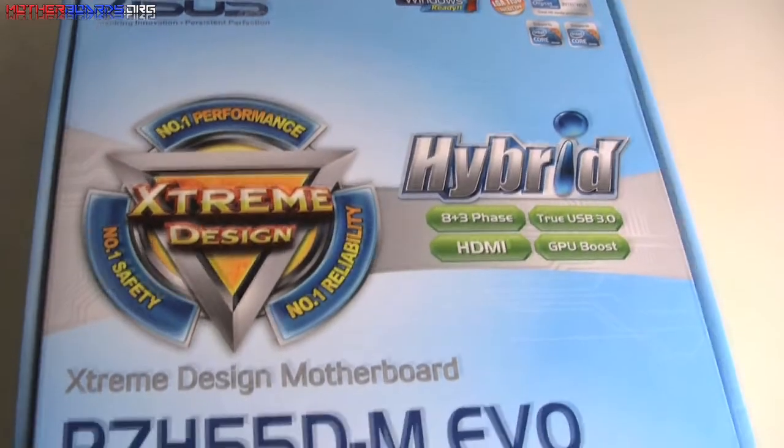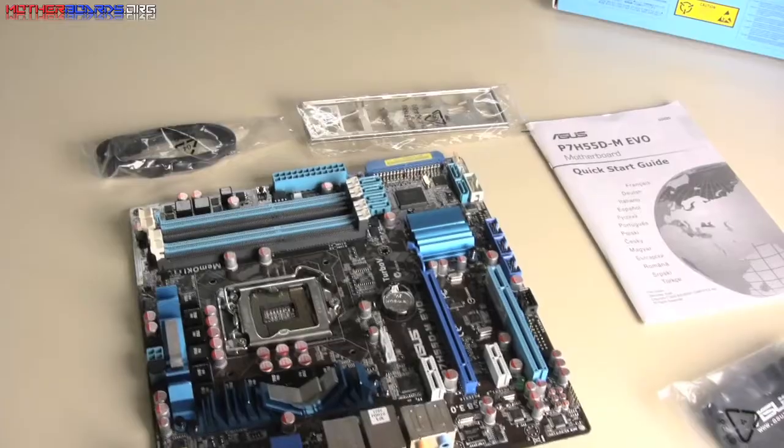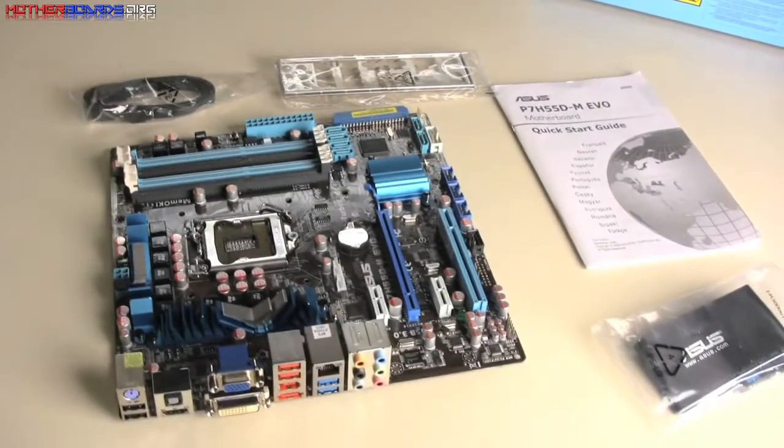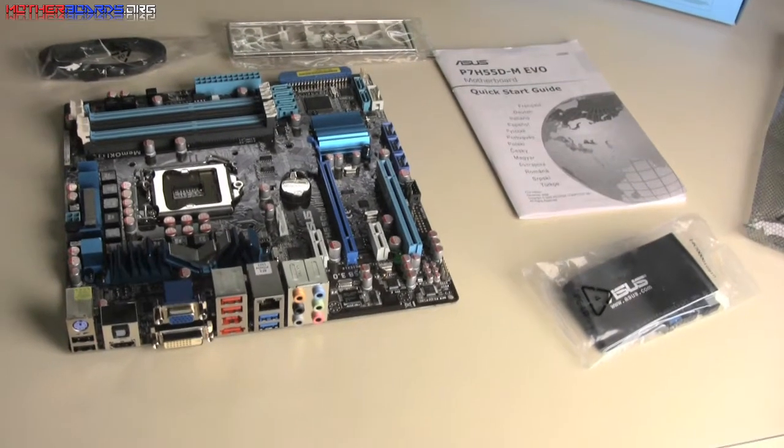Here's a shot of the actual retail box itself, and we'll follow that up with some shots of the motherboard. This is a full retail package that includes everything: your drivers, your cables, your IO, and everything else.